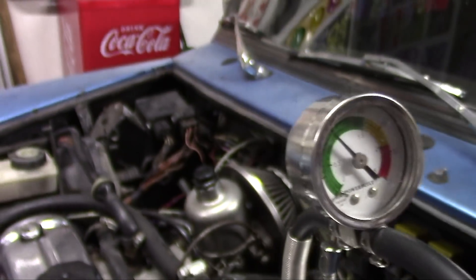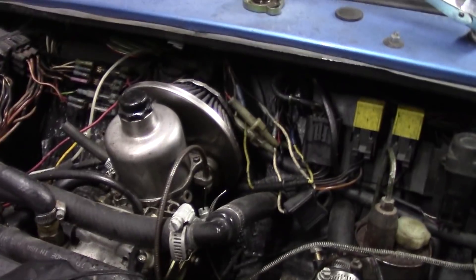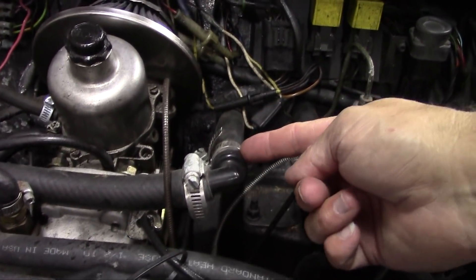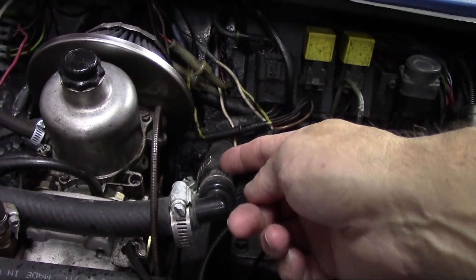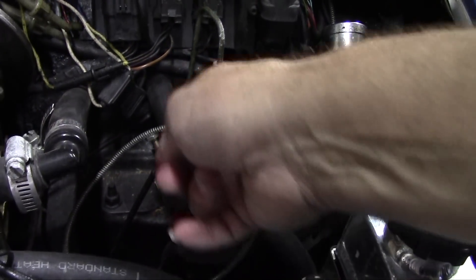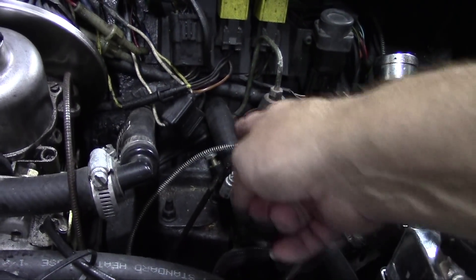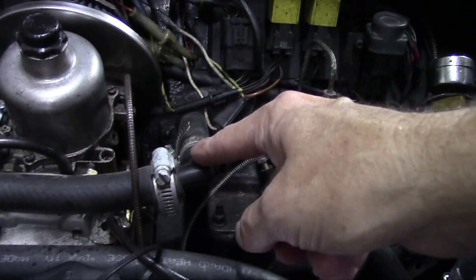Now, where the leak is — I'm going to have to do a little research to identify what this line is. This line right here looks like it's coming out of the firewall, or going into the firewall. I'm guessing it's coming out, because there's another line down here that's going in. I'm guessing maybe it's for the heater — a heater line that goes into the car through the heater system and then comes back out.